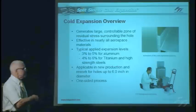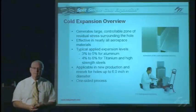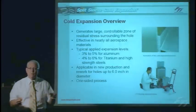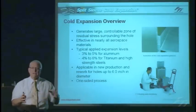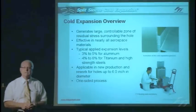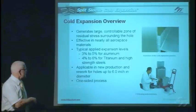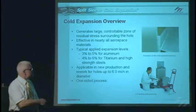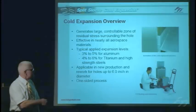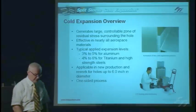We can cold work holes up to about six inches in diameter. Holes up to three inches diameter will be a one-sided process. Beyond that, it may be a two-sided process to get an effective zone of residual compressive stress. In most cases it's a one-sided process. The complete system of tools includes a hydraulic puller unit and a power pack to pull the mandrel back through — it comes as a complete system of tooling.